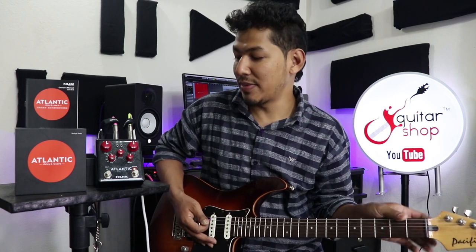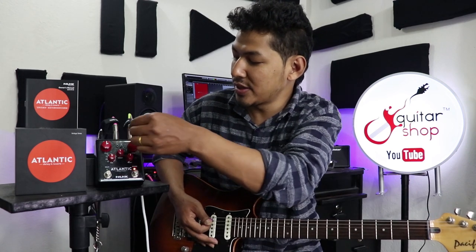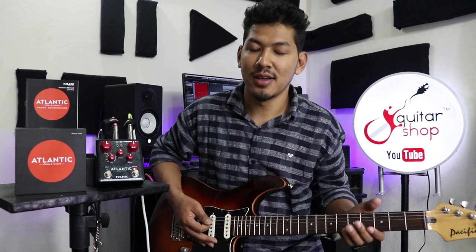This is a spring reverb. Now I am going to play it on a plate reverb at a 12 o'clock sound setting.